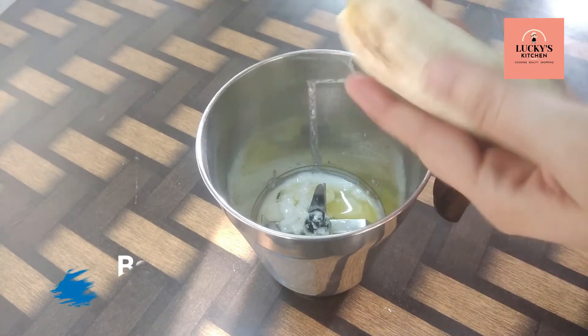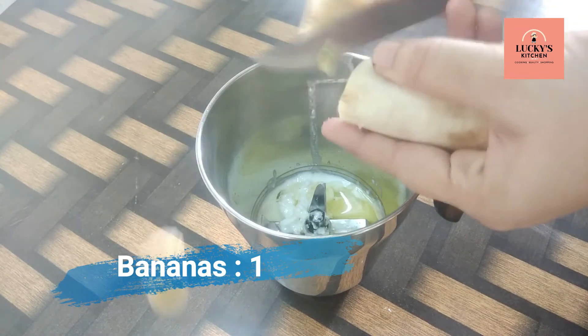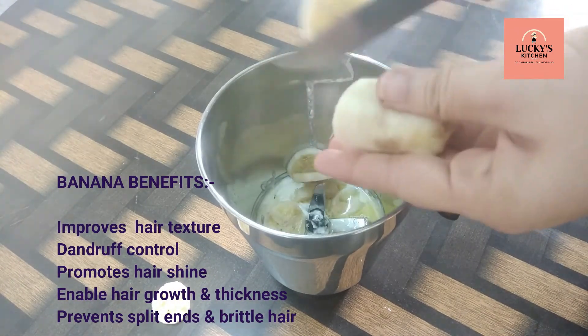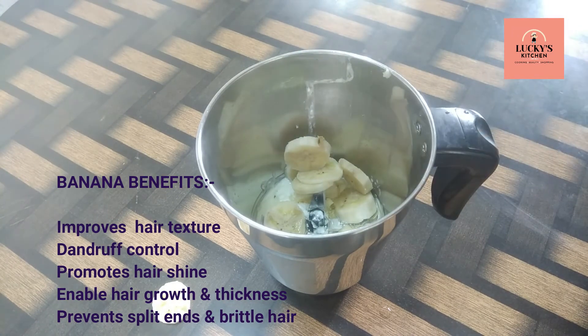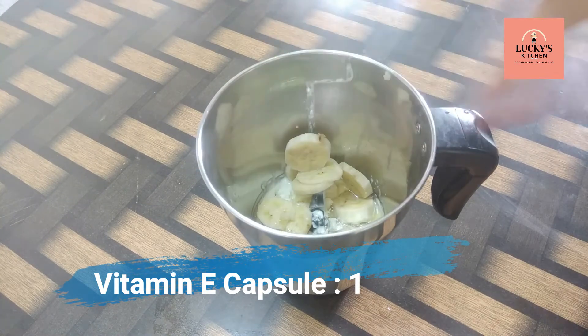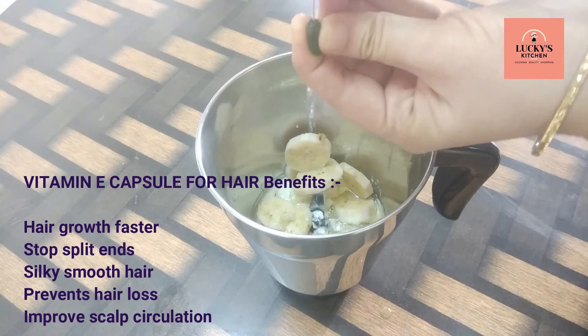The last ingredient is banana. There are many proteins that will help with intake. When I add this banana, I will add it to the hair. I will also add a vitamin E capsule. It will make the hair smooth.